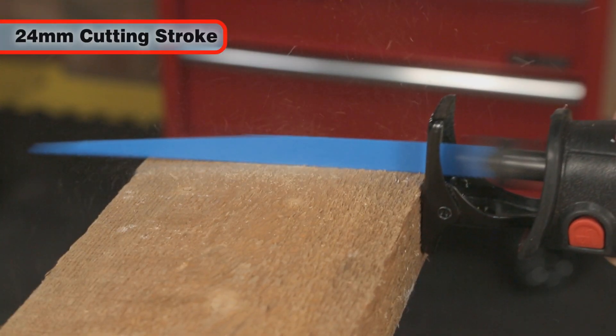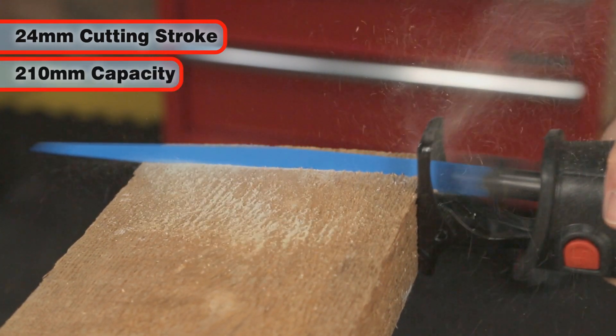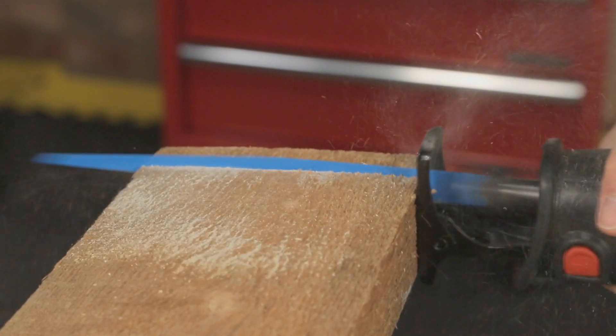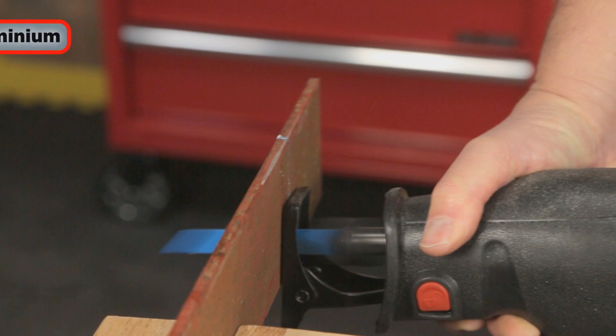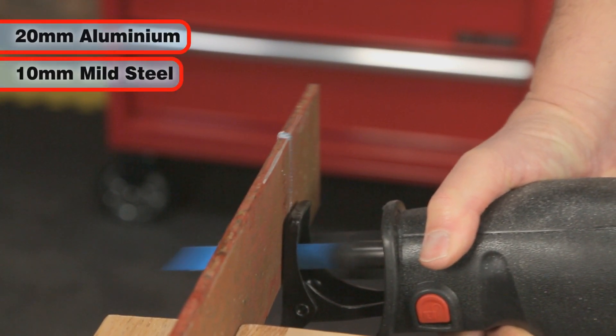The cutting stroke is 24mm and it can cut through wood up to 210mm in thickness, making it ideal for removing old window frames, for instance. It can also cut through up to 20mm aluminium stock and 10mm mild steel.